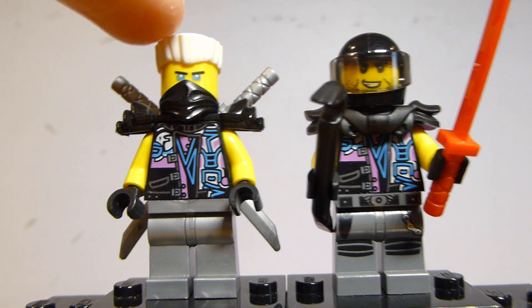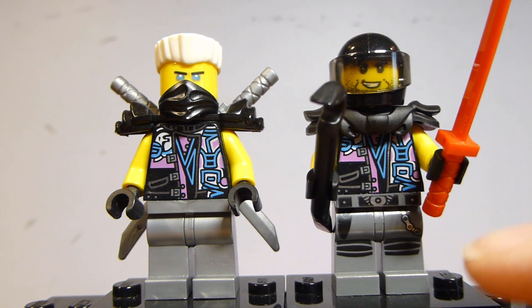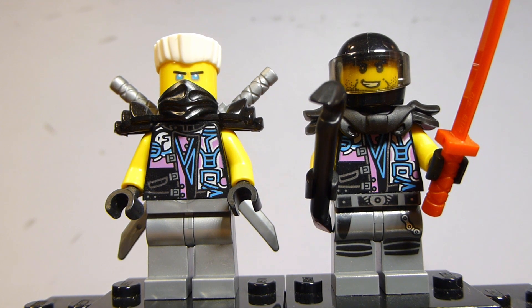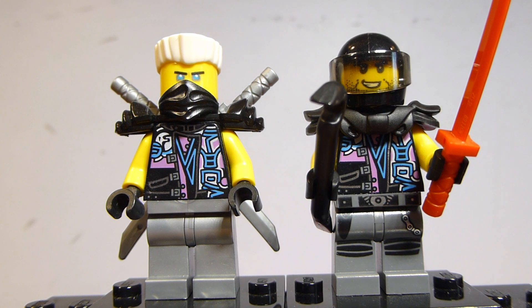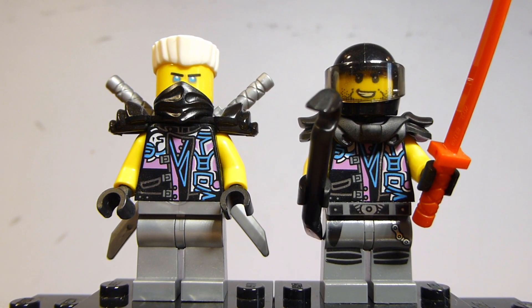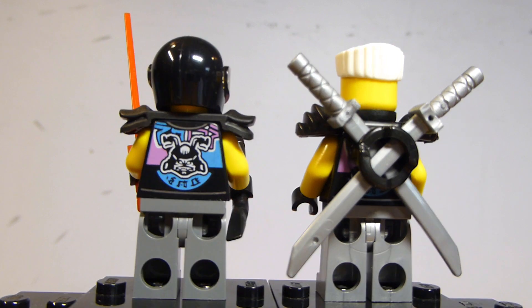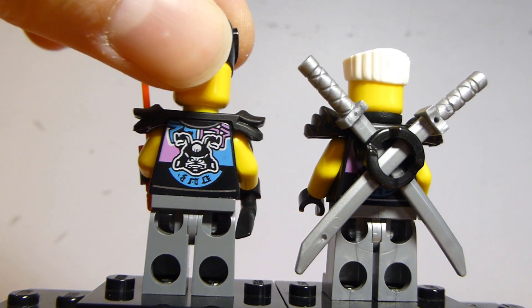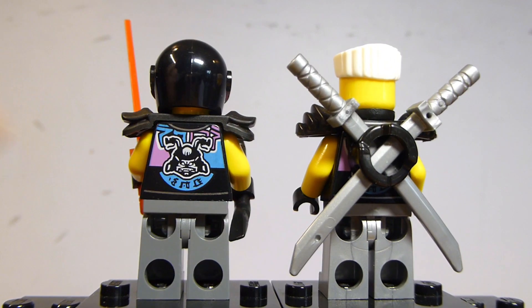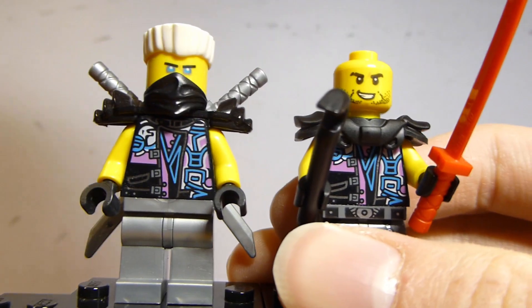First up for figures, we have Snake Jaguar and Skip Vicious. Skip Vicious is just a generic Sons of Garmadon member. The legs appear on other similar figures. I believe he actually has exactly the same face and basically the same part composition as Luke Cunningham from the Katana V11. I like the design a lot — I like the torso. The torsos are the same between these two because Zane's trying to blend in as Snake Jaguar.